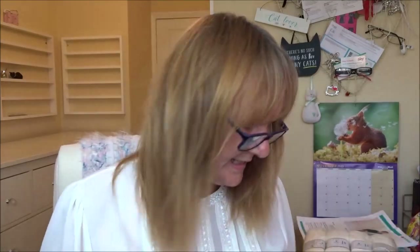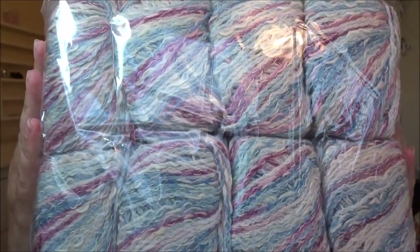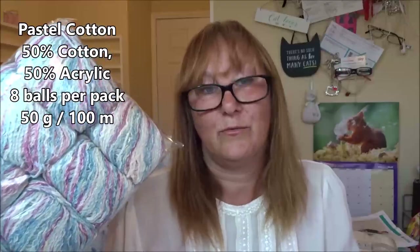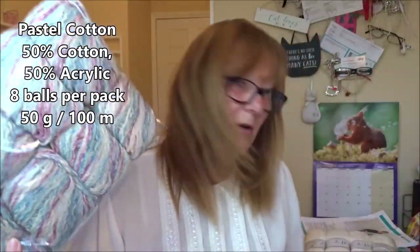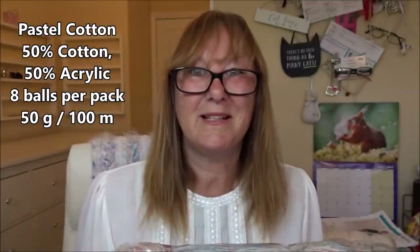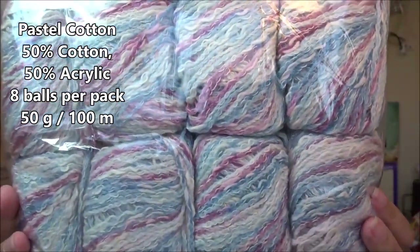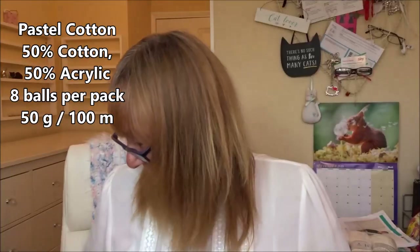The other thing I got was the Pastel Cotton White Orchid Blue. I've already bought a pack of this before, but I don't think it's going to be enough to make a poncho. So while I was ordering the baby wool, I added this - it was four pounds, about $4.99, just under $5. It just made sense to buy it while I was ordering anyway.